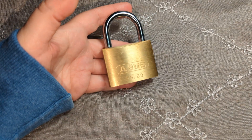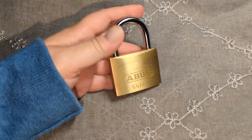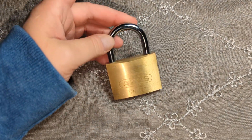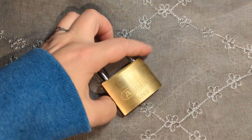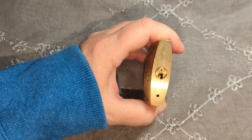Hi everybody, this is ladylocks. Tonight I'm going to try to open the ABUS 55/60 for you guys. It's pretty much just like any other typical ABUS padlock, except it has a smaller keyway.